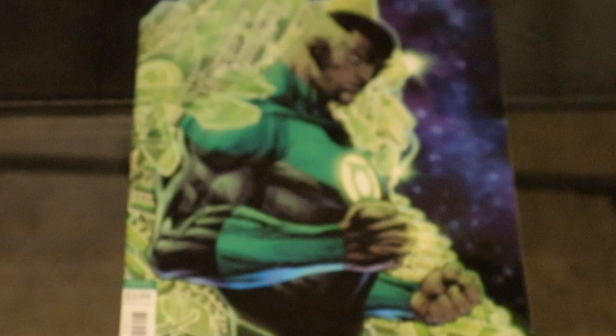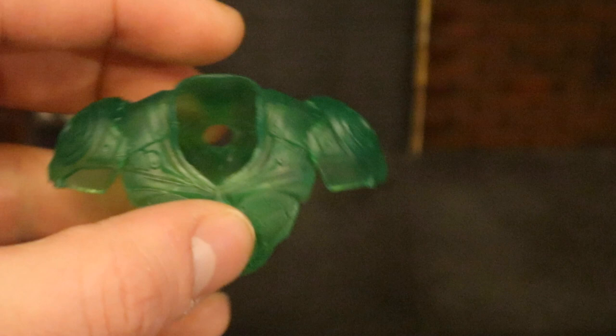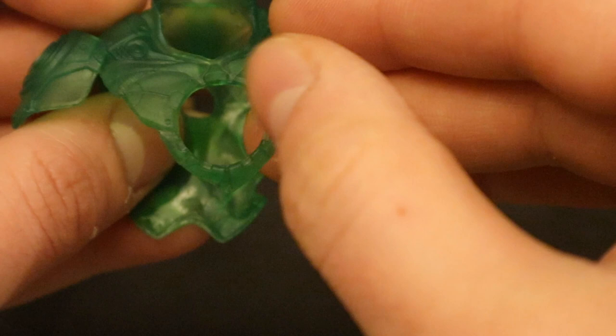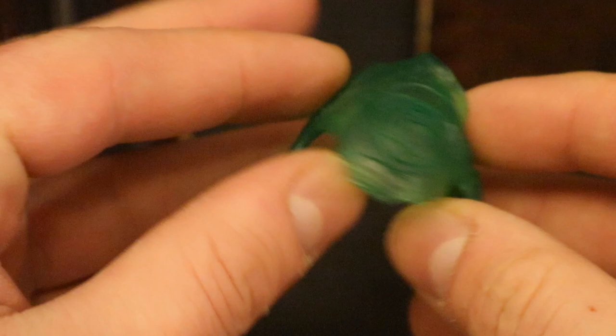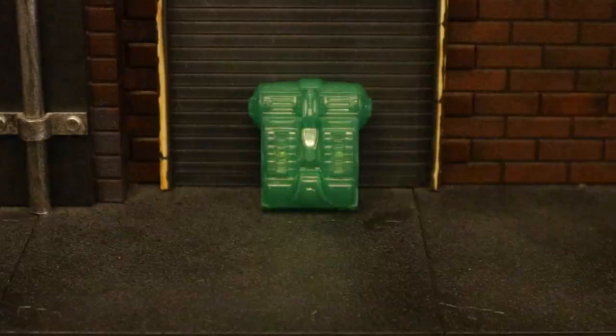Now let's look at his armor. This is made of a semi-transparent soft plastic — it's bendable. It's got some shoulder pads, and you'll be able to see his Green Lantern symbol through it. It has a hole so you can attach his backpack. Here he is without the armor, which is going to be my preferred look for him, and here he is with the armor attached — fits on him very nicely.